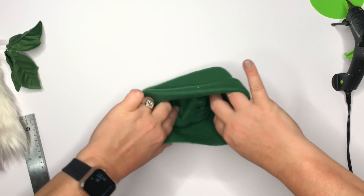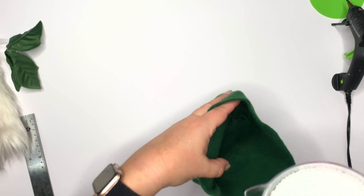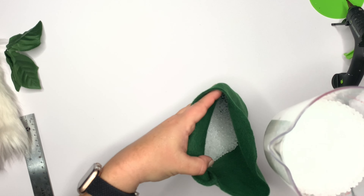I edited all that drying time out. Once it's set, dry, and cool, just flip it right side out and now you have this nice little box bottom that is going to hold our little guy up.